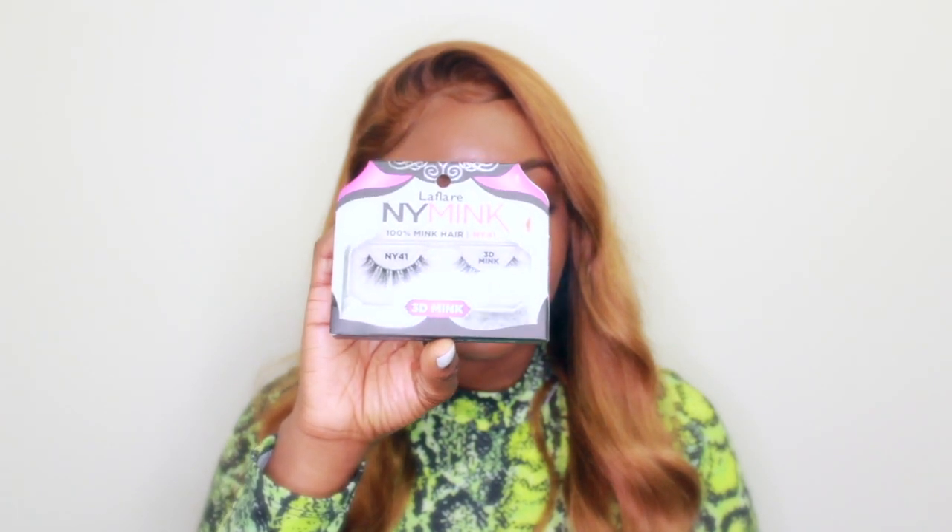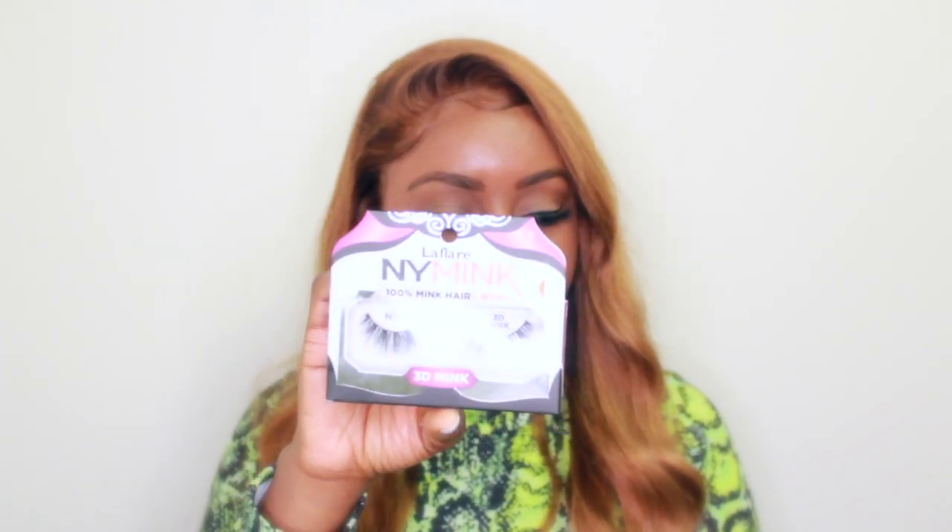First things first, you're going to need lashes. The brand I'm currently using is called La Flair — these are the NY Mink 100% mink hair lashes. The reason I like these lashes is that sometimes the strip on other lashes can be kind of harsh on your eyes. I like these because the strip is very thin and very lightweight. Although it looks like I'm wearing a lot of lashes, when you put them on they're actually pretty lightweight.